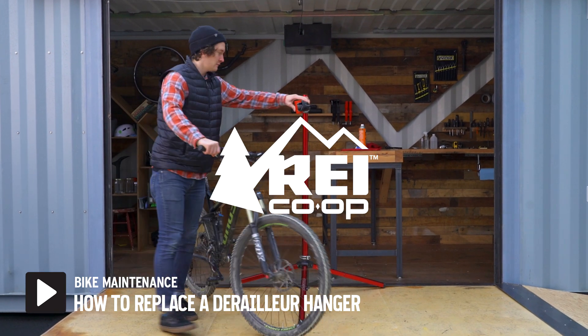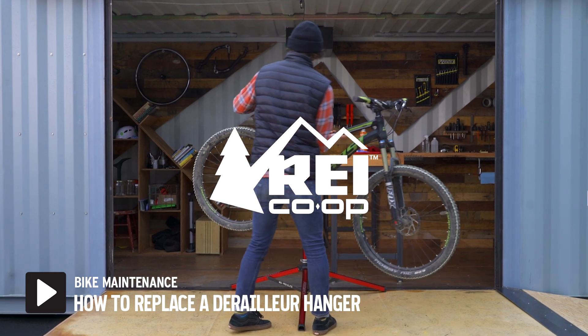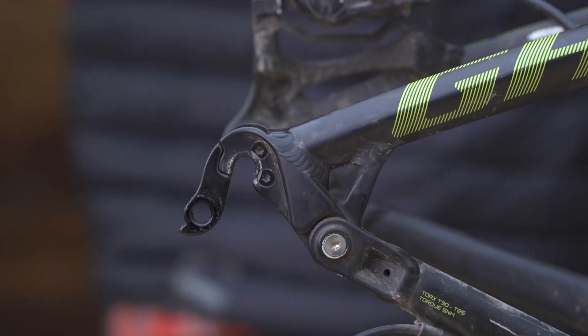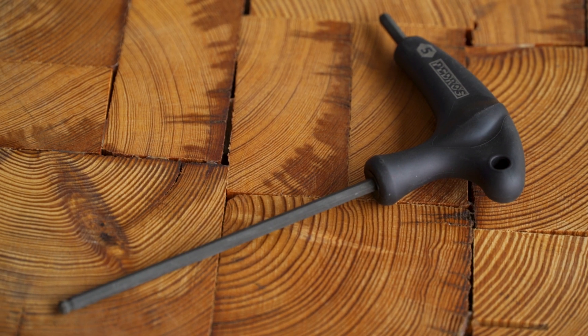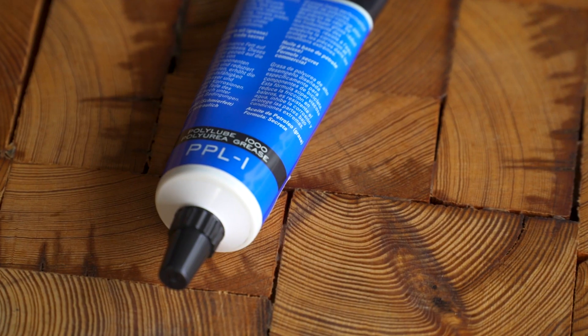If your derailleur takes a hit during your ride, the derailleur hanger is there to absorb the impact. If the hanger gets damaged or bent, you'll need to replace it. You'll need a hex wrench, bike cleaner, and bike grease.